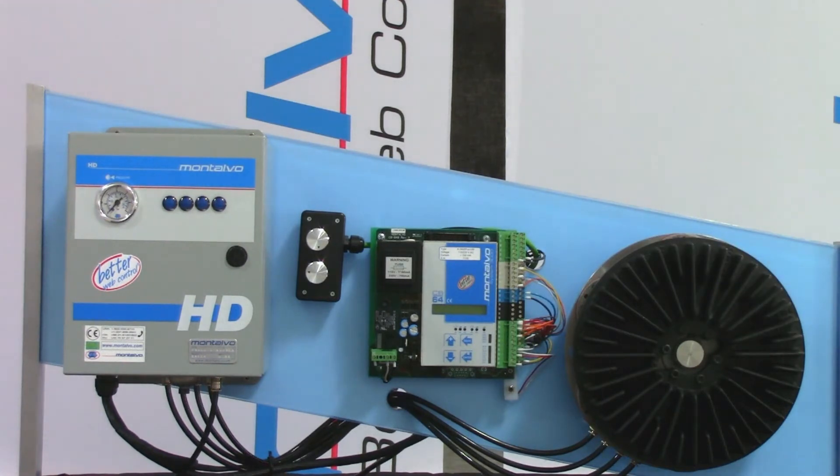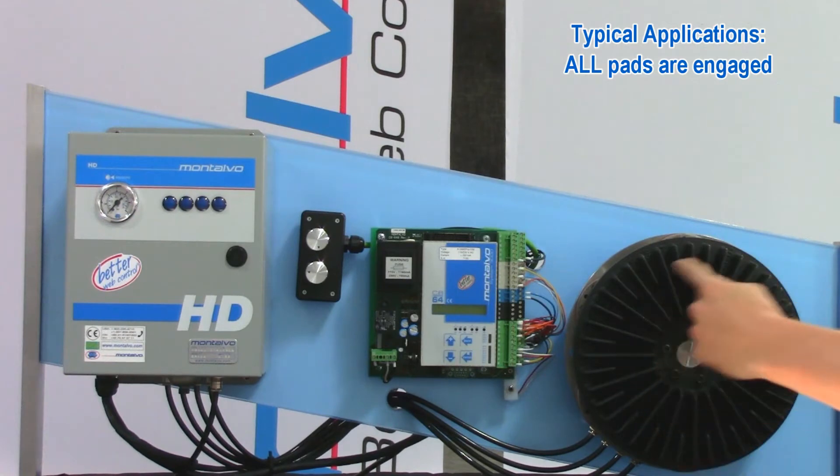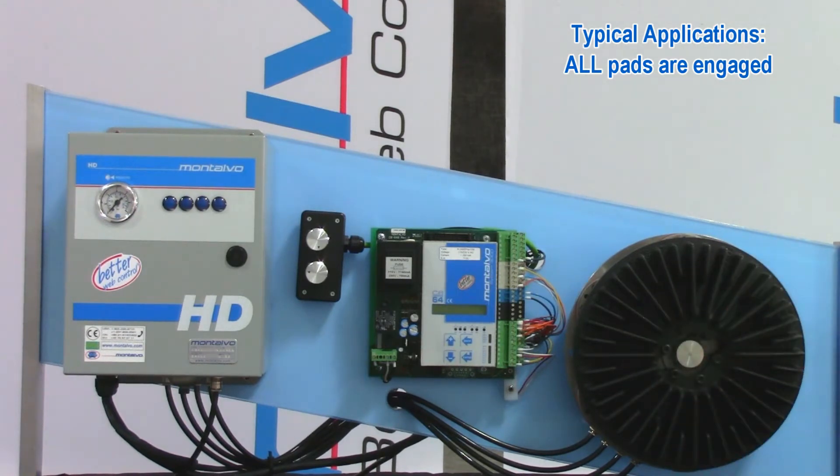In a normal braking operation, torque is dictated by the amount of air pressure being applied to all the pads on your brake. My brake here has six pads, so all six pads would always be engaged regardless of whether it's 5 psi or 75 psi. If your brake has ten pads, then all ten will be engaged; four pads, then all four are engaged, and so on. Every pad is in constant contact with the brake disc.